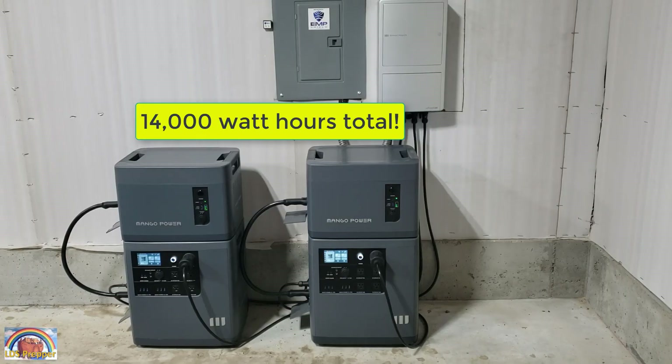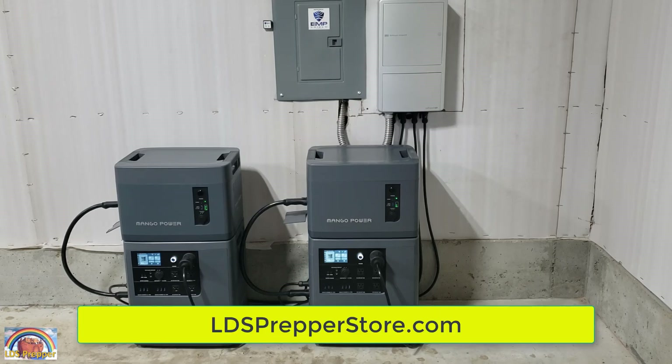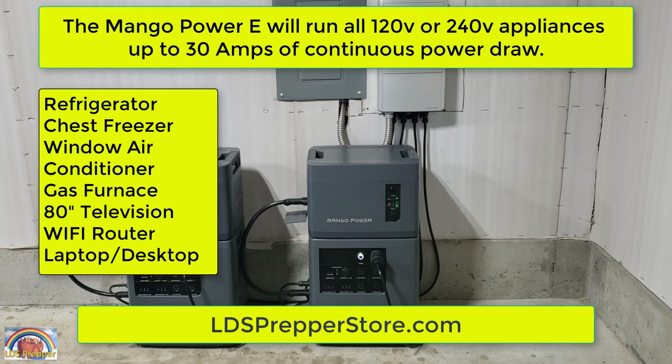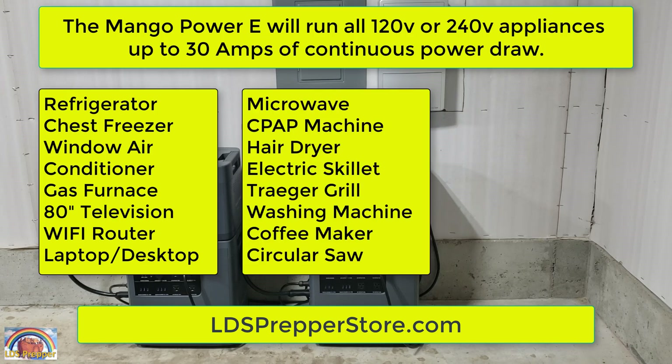That's it. Now you've doubled your power in less than two minutes, simply by adding the Mango Power E expansion battery on your existing Mango, or by buying the big battery system at LDSPrepperStore.com. To learn more about how to get reliable grid-down and off-grid power, go to LDSPrepperStore.com. If you have any questions, please use the phone number on my website to call me — I'm glad to answer any questions.